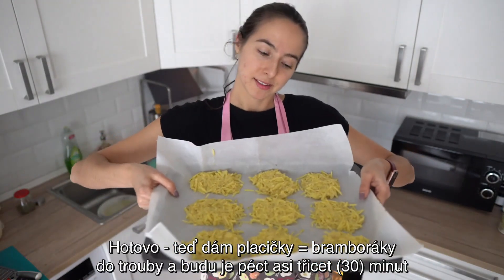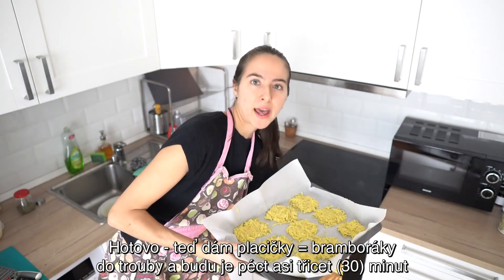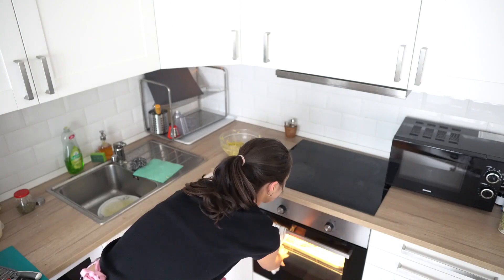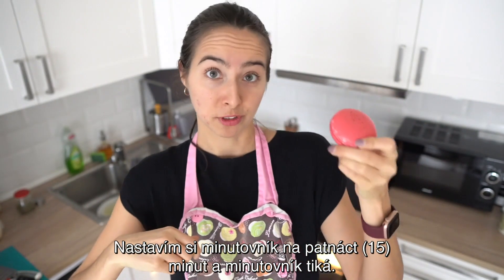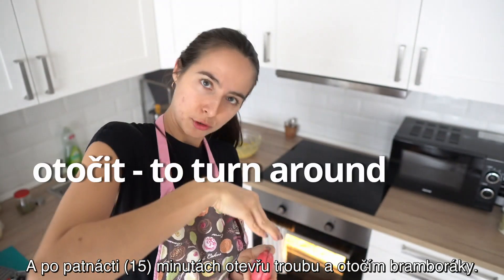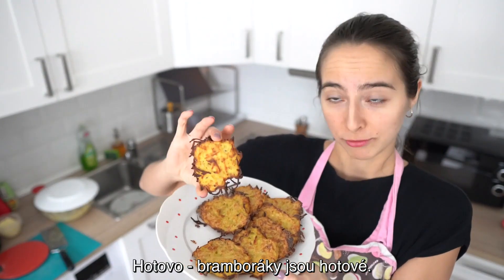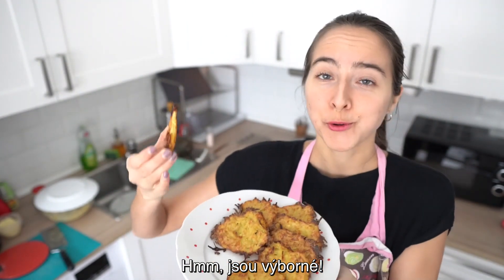Hotovo. Teď dám placičky, bramboráky, do trouby a budu je péct asi 30 minut na 220 stupňů. Nastavím si minutovník na 15 minut a minutovník tíká. A po 15 minutách otevřu troubu a otočím bramboráky. A asi za 30 minut to bude hotové. Hotovo — bramboráky jsou hotové. Jsou krásně zlaté a křupavé. Jsou výborné.